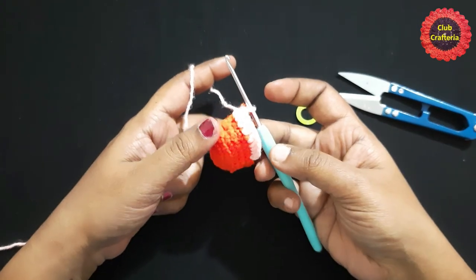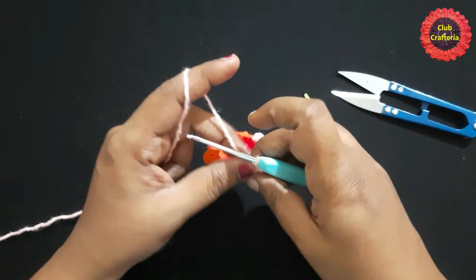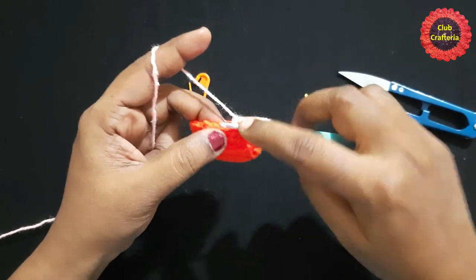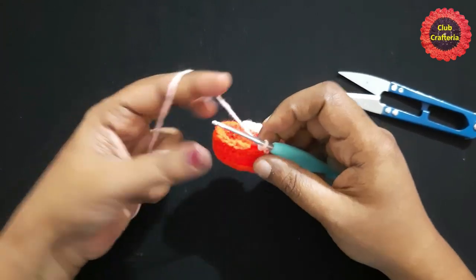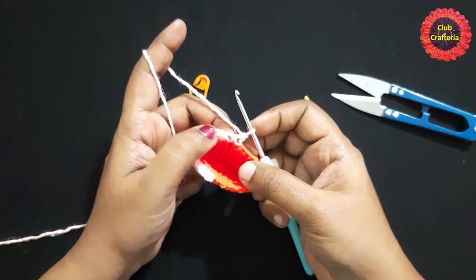After doing them, it looks like this. Now we are left with the last two stitches — do a single crochet in each of the last two stitches. Remove the stitch marker and do a single crochet. After completing the round, it looks like this. For the next round, chain one and turn your work.